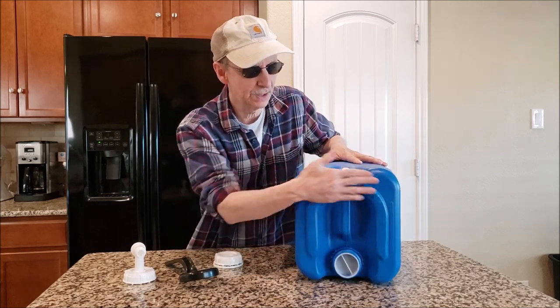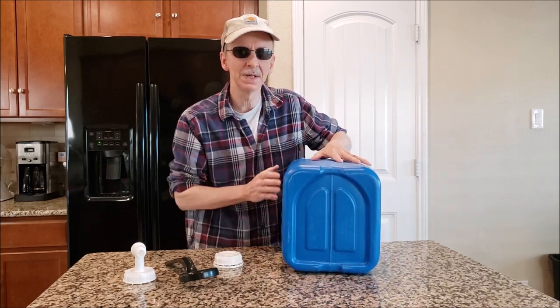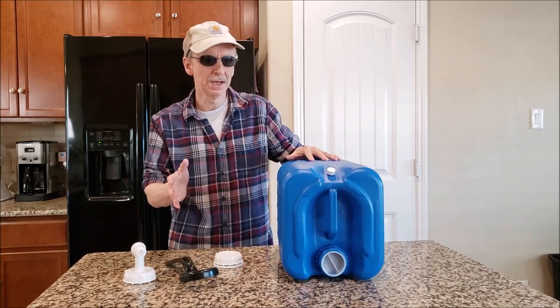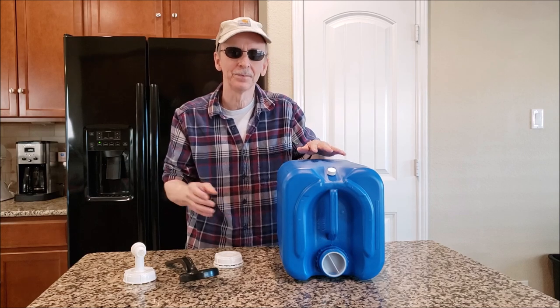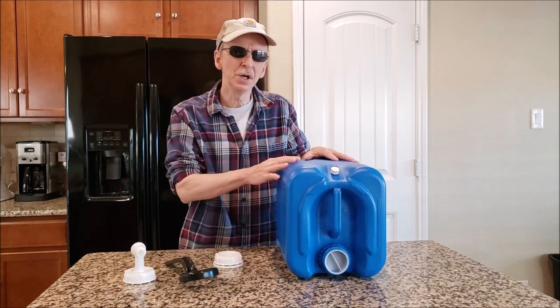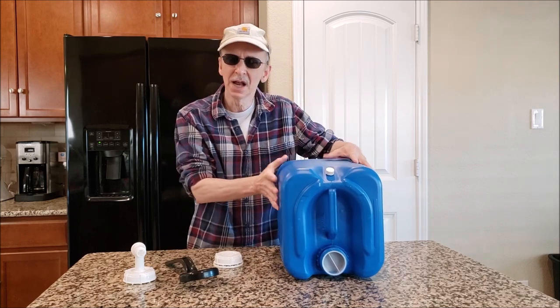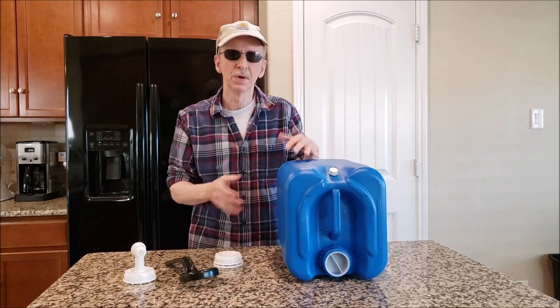You'll notice there's a raised U-shape on one side and an indent on the backside — that's what makes it stackable. They recommend no more than three or four high; I recommend no more than two or three. It's made of 100% food-grade plastic, BPA free, made in the United States, and weighs 40 pounds when full.